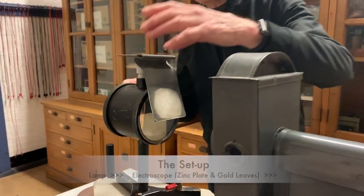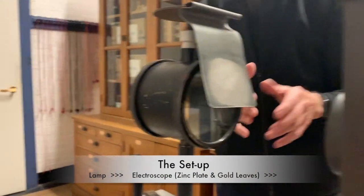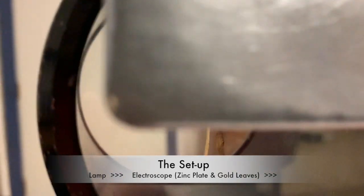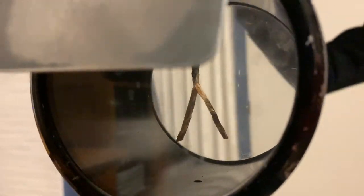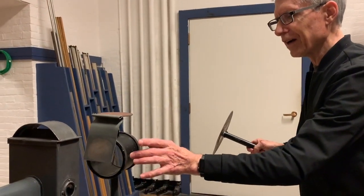We're shining that UV on this object, which is a gold leaf electroscope. If we put voltage on it, the leaves repel each other because like charges repel, and they spread apart. So if I bring up a charged thing here, there they are going apart.